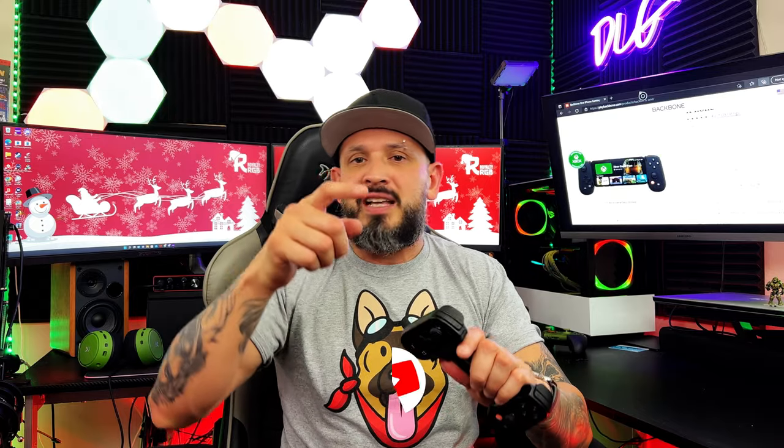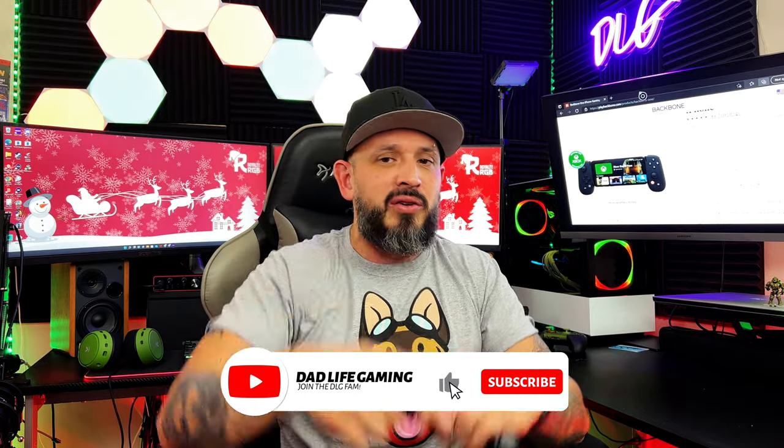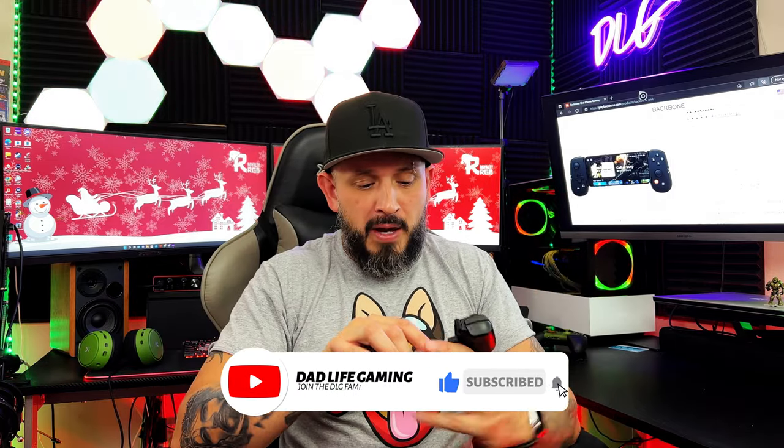One more thing to add: if you created an account before October 22nd, 2021, you will receive a lifetime membership to the Backbone Plus program — that's amazing. What other company has done that before? If you like the content, hit that like button, turn that subscribe button red, and join the community for coverage of these amazing products.